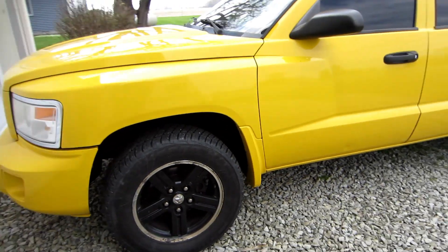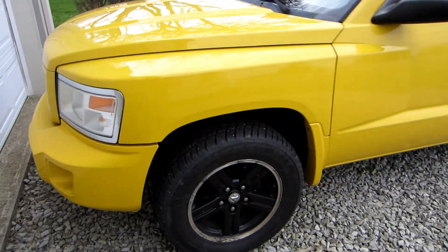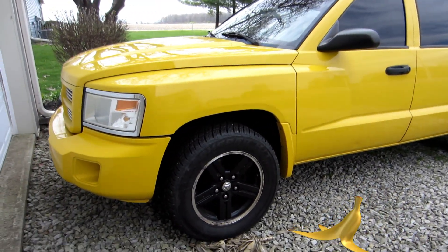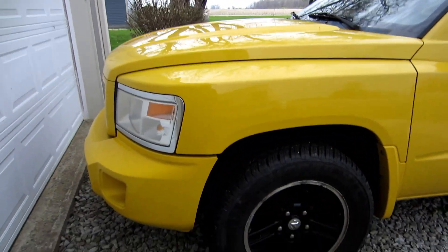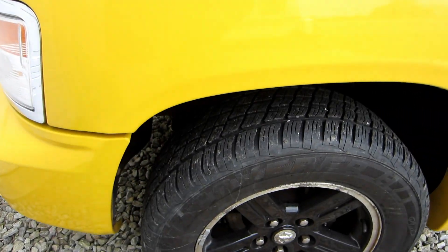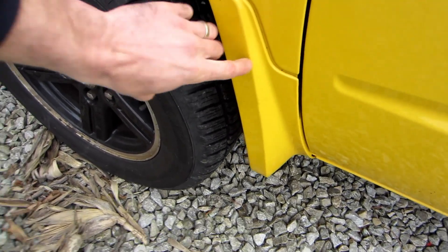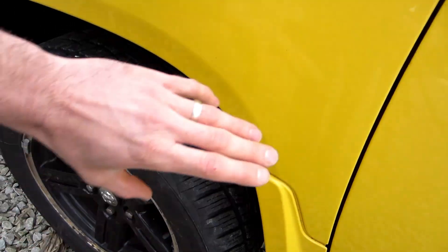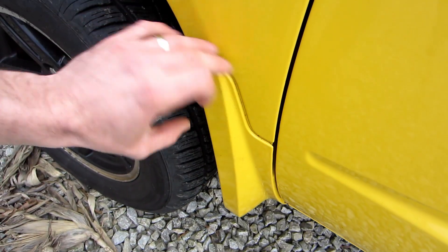Here's a little bit of what we're working with today — it's the 08 Dodge Dakota. If you've got this body style, this is going to work for you. Up here we have no rust. The obstacle we're going to have is this piece here — I don't want to take this off because it's built into the panel. The Dodge Ram fender flares are going to come down here so we might have to cut a little bit.